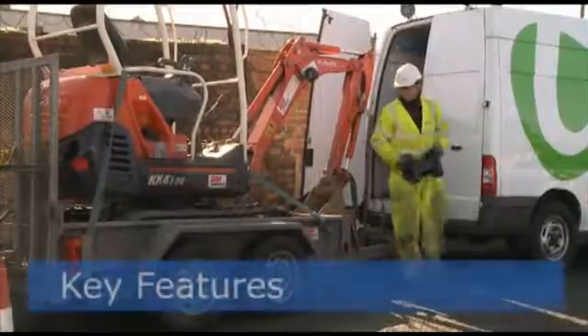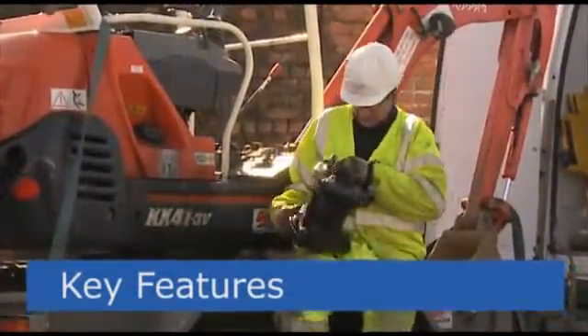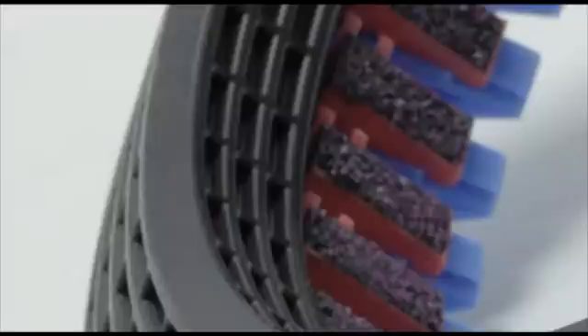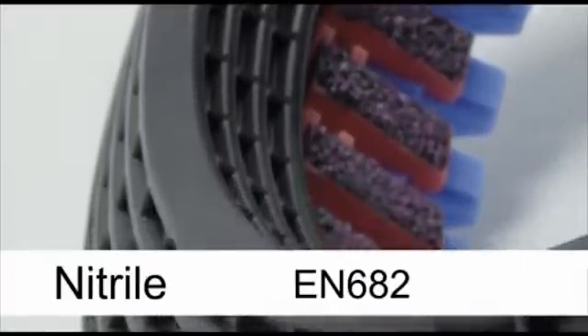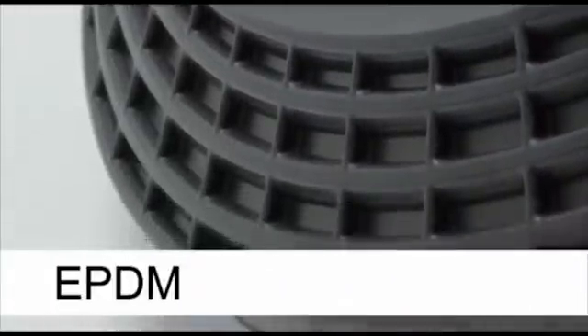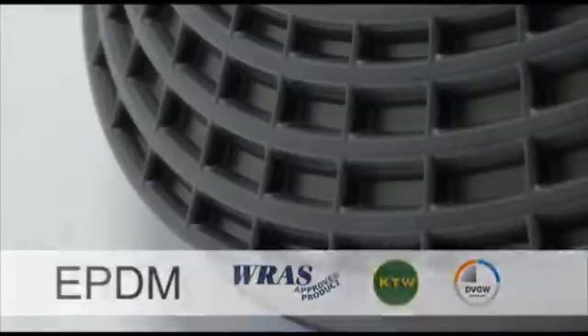The key features of the next generation UltraGrip, which set it apart and give it a clear competitive edge in the market: firstly, a new innovative gasket profiled to give enhanced sealing on even the most corroded pipe surfaces, whether pitted or scored. The unique waffled gasket is available in nitrile, meeting EN682 for gas, and EPDM materials approved by RAS, KTW and DVGW for potable water applications.